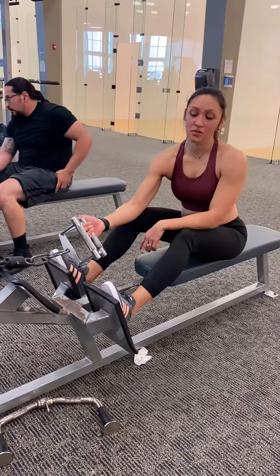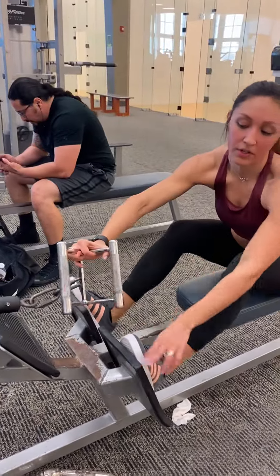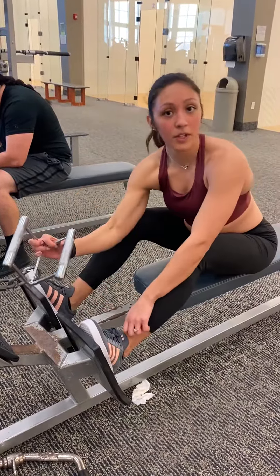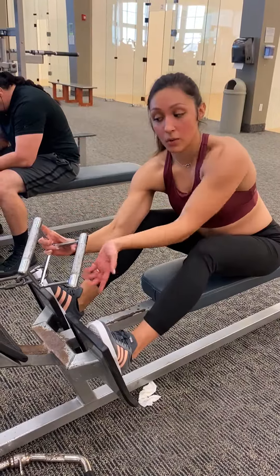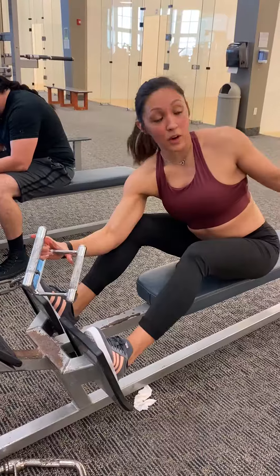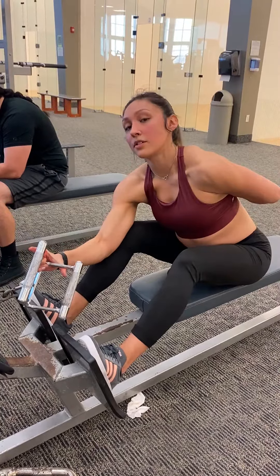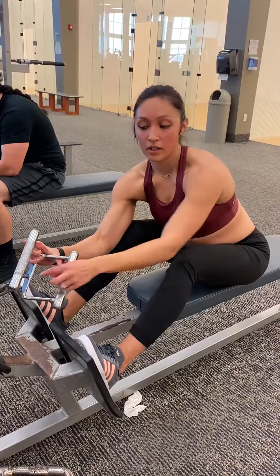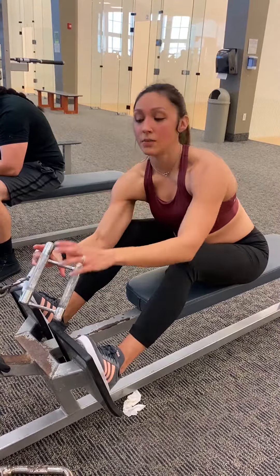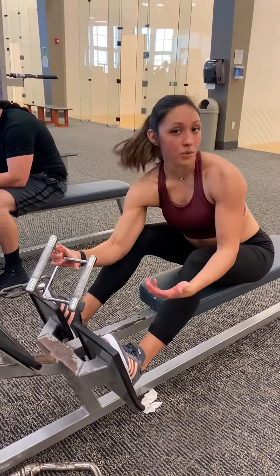This is a seated row machine. This grip is a neutral grip all across — there's no wider or narrower part. Most seated row grips have a wider part for back width and a narrower part targeting smaller back musculature. The narrower grip is good for tone and detail, while the wider grip builds width. It's good to alternate between the two, but this neutral grip works just as well.